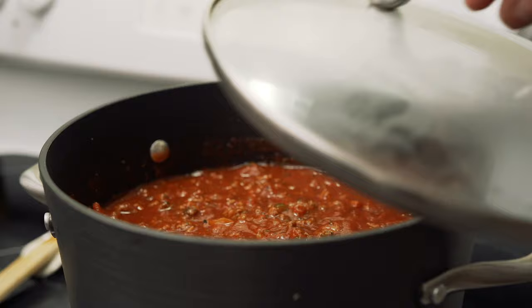Now that I've got everything in the pot, I'm gonna reduce the heat down to low and let it simmer for about one and a half to two hours. Just make sure you check on it occasionally and give it a stir.